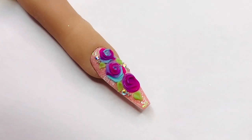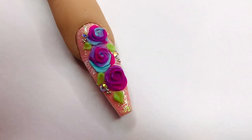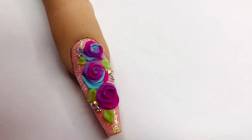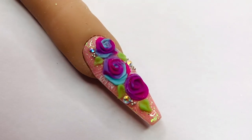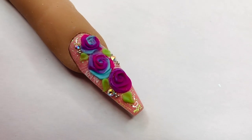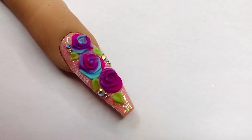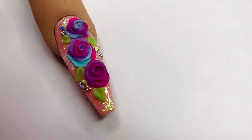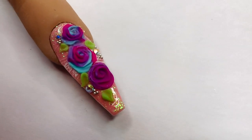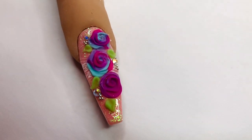And there we go — our easy 3D rainbow rose nail is complete! I really love these; they are so pretty and beautiful. They'll be gorgeous for summer, but even in winter — imagine gorgeous red roses, or even white roses for bridal nails. This is just such a fun and easy way to do it. I've struggled for so long so I'm really proud of this nail. Thank you so much for watching — don't forget to hit like and subscribe, leave a comment below because you could be chosen for comment of the week. Take care and I'll see you all again next time, bye!